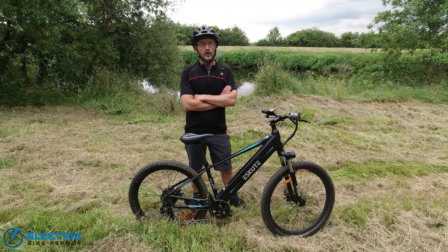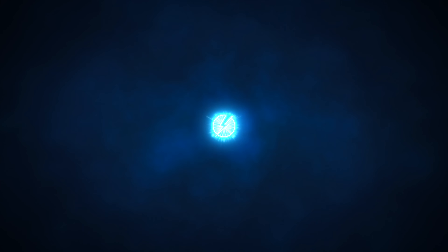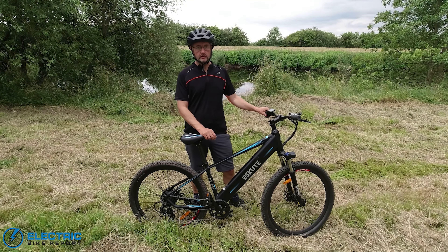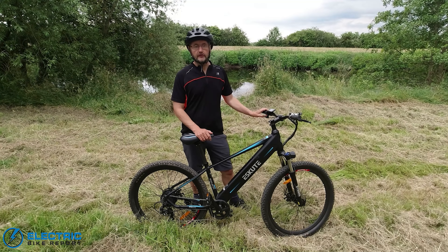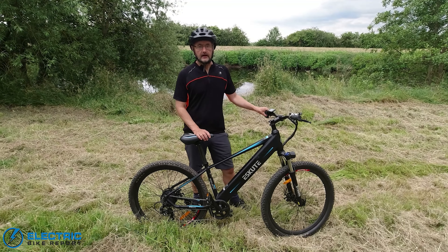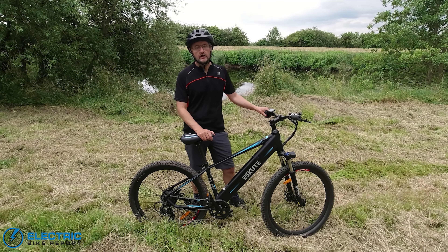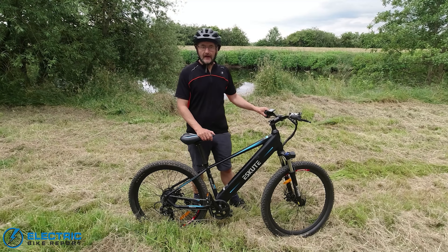Hi everyone, this is Richard from Electric Bike Report in the UK. I'm reviewing the E-Scoot Voyager — a trail style electric mountain bike, one of two e-bikes that E-Scoot currently produce, the other being the Wayfarer city bike, which we've already reviewed. Like the Wayfarer, the Voyager is priced at £899, which is a really good price for any electric bike in the UK, putting it at the low-priced end of even the budget market.